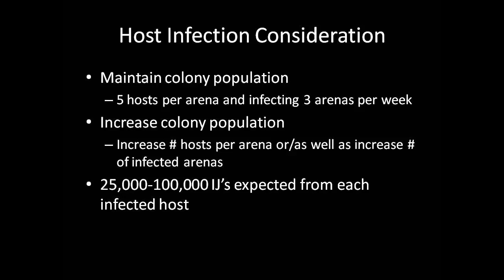The number of infected petri dishes or infection arenas used is determined by whether you want to simply maintain population levels or increase population levels. We maintain populations by creating and infecting three infection arenas per week and placing five hosts in each arena. If you wanted to increase populations in preparation for application of the nematodes, you could either increase the number of hosts per infection arena, increase the number of infection arenas created, or both. It should also be noted that you can expect 25 to 100,000 infective juveniles from each infected host.